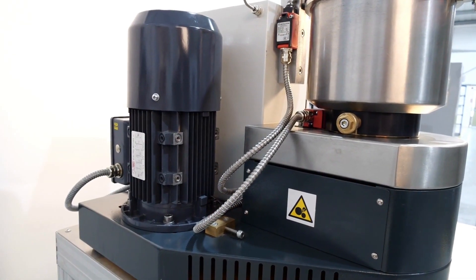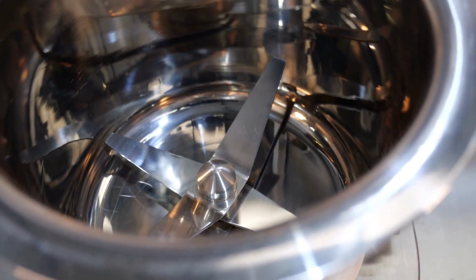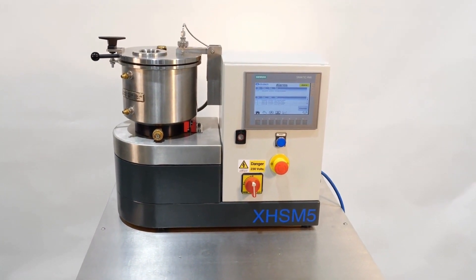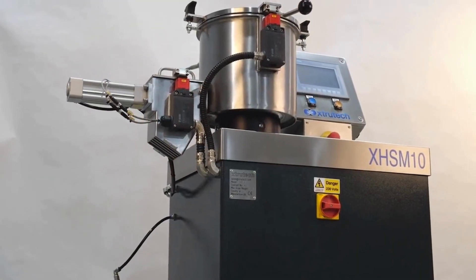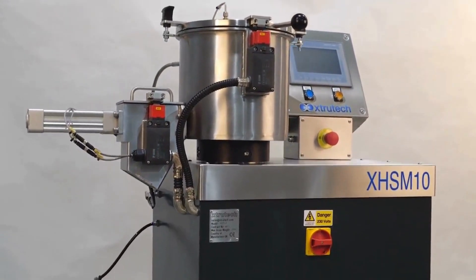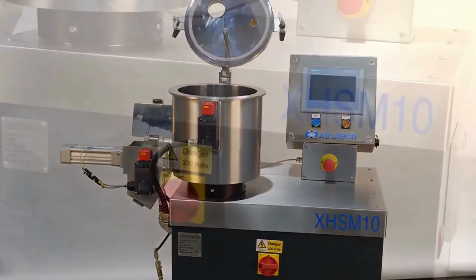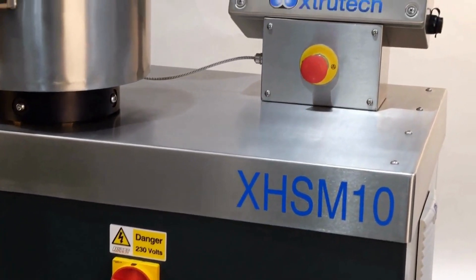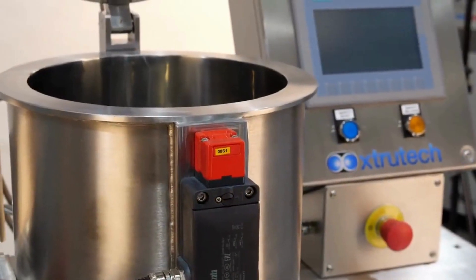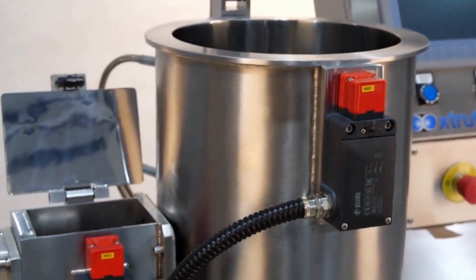XTS mixers feature variable speed motors for efficient mixing at high speeds. The M10 allows for reliable discharge at low speeds. Unlike our smaller models, the M10 high-speed mixer has a fixed bowl design and a larger working capacity of up to 6 litres. It features contoured discharge valves for efficient mixing and simple product discharge, as well as a heavy-duty mechanical seal which ensures a long life in production applications.